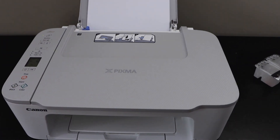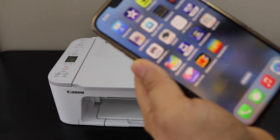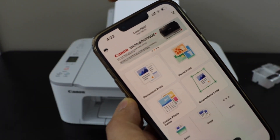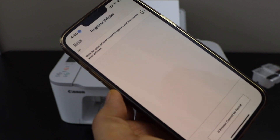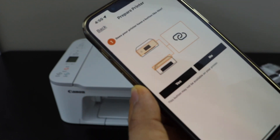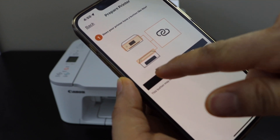Now we will do the wireless setup. I'm going to use my iPhone — go to the Canon Print app. You can download this app from the App Store. In the app we have to add the printer, so click on the printer icon at the top. Wait for the printer to appear; if you don't see it, click on 'If printer cannot be found' and select auto connection. Our printer has a button — confirm yes.